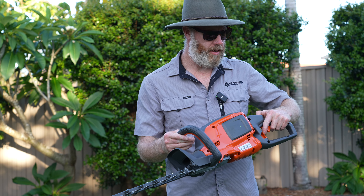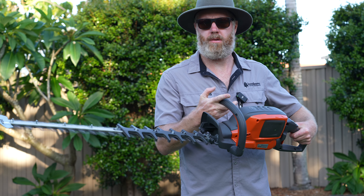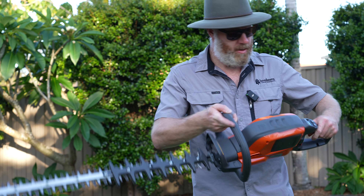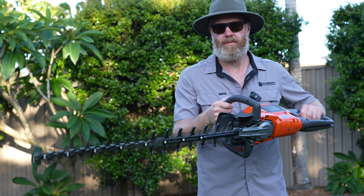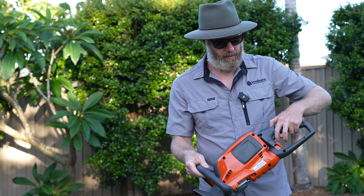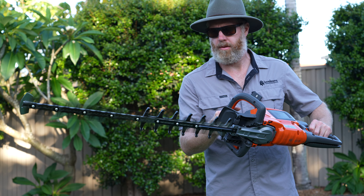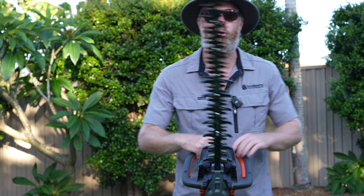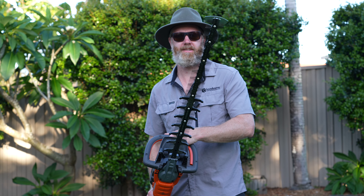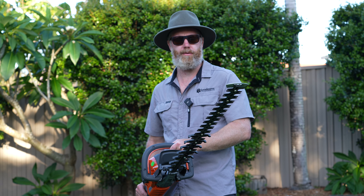So this is speed setting 1, which I think is about 2,500 cuts per minute. Speed setting number 2, which I think is about 3,500-ish. And then the crème de la crème — 4,400 cuts per minute, speed setting number 3. Oh yeah, it's just a beauty. Smooth as butter. Listen to that — it's just a joy to use, it's smooth, it's powerful, it produces a beautiful finish. Absolutely beautiful.